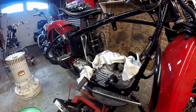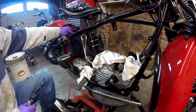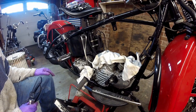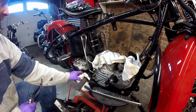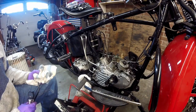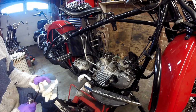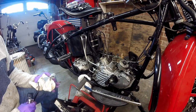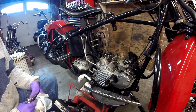The first thing I'm going to do is disconnect the negative battery, then start removing the oil and oil lines, remove the distributor off the motor, then the primary section. I'll most likely have to take some of the clutch off to get the primary off, and then remove the mounting bolts for the engine.